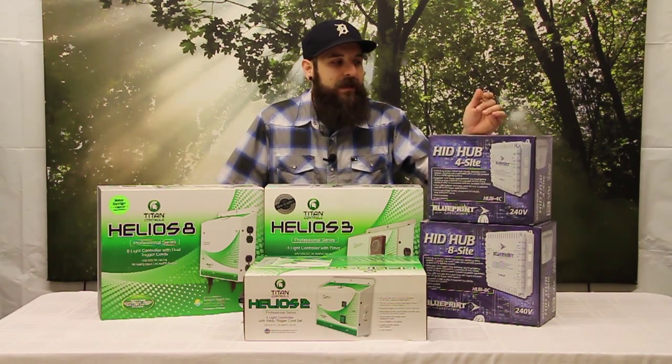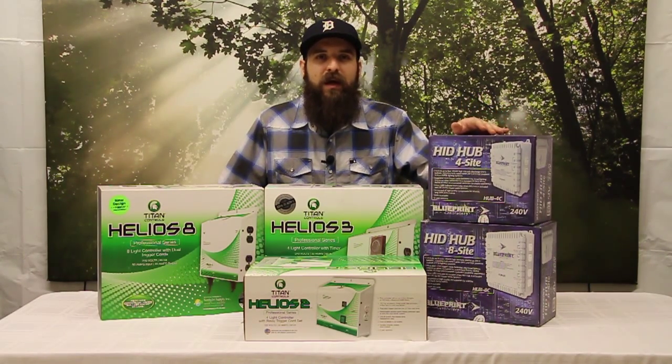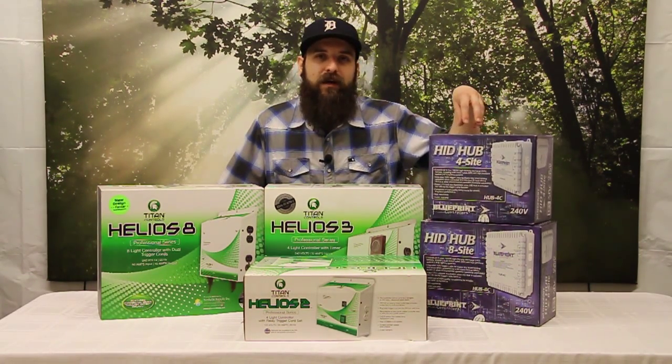These come with 240 outlets on them so you wouldn't need to swap your cords out for this unit. It has a trigger cable that comes off of it that plugs into a regular 120 volt outlet and a regular 120 volt 24-hour timer. That timer is the thing that actually turns your lights on and off, and this is just getting the power to it.